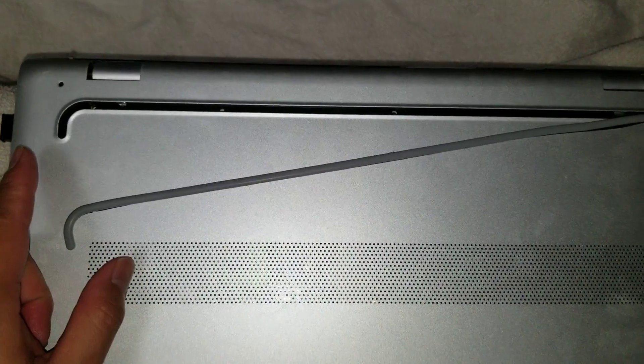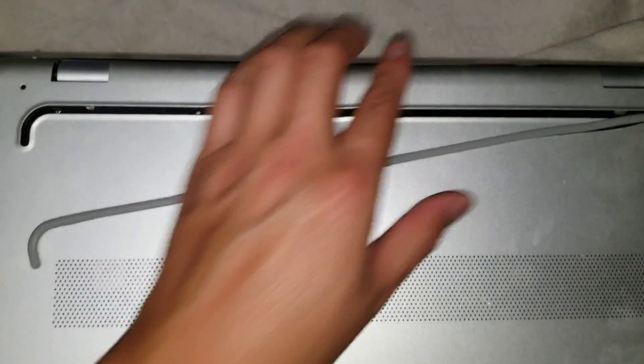I'm going to show how to disassemble an HP model 15T-AS100. First, what you want to do is remove all the screws from the bottom. There'll be some T5 screws and then some PH1 screws.